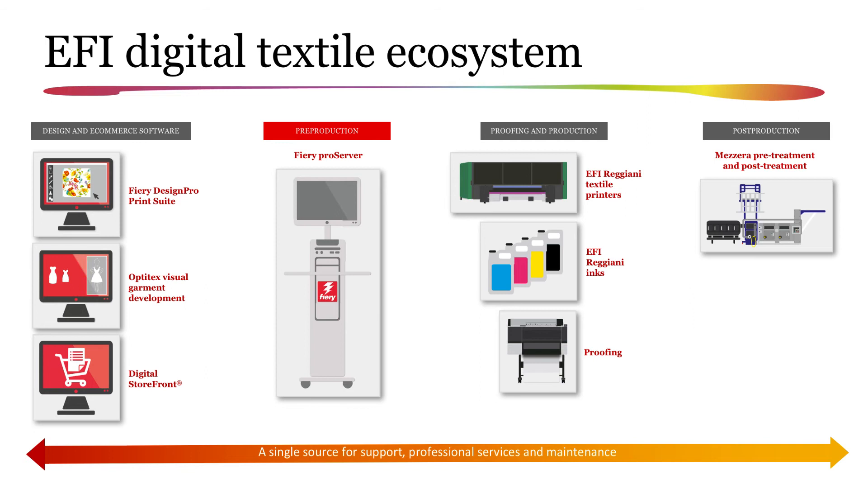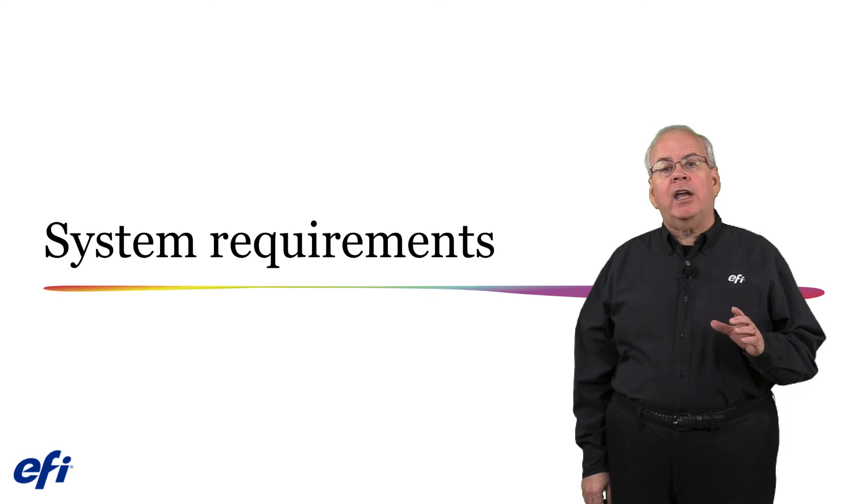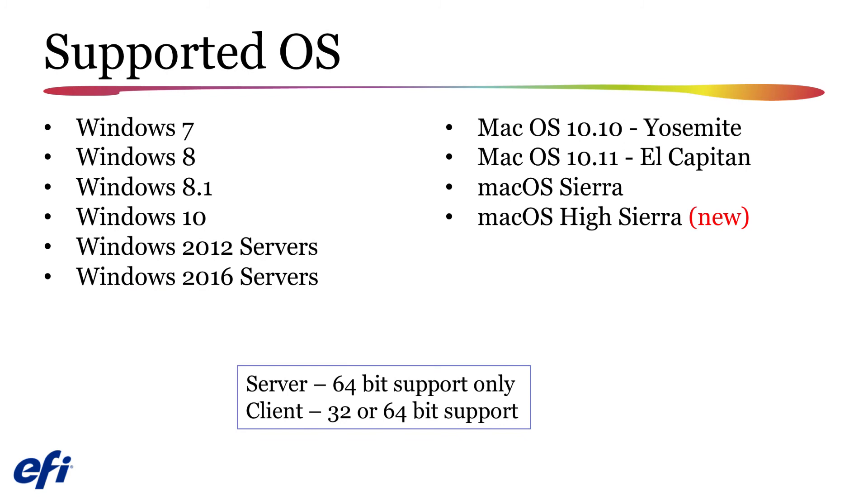Fiery XF 6.5 provides you with entry into the EFI digital textile ecosystem. The ecosystem extends the Fiery Textile Bundle with a broad set of solutions from e-commerce, 3D sampling, and avatar draping to innovative print and ink technologies. Delivered as a single source solution, it will save you time and make day-to-day production easier. To provide integration into the EFI ecosystem, Matan printers will require communication via a SQL database server, while Reggiani printers will provide communication via the printer log file. Fiery XF 6.5 is supported under a number of Windows and Macintosh operating systems, with the server supported on 64-bit installations and the client supported in either 32 or 64-bit installations.